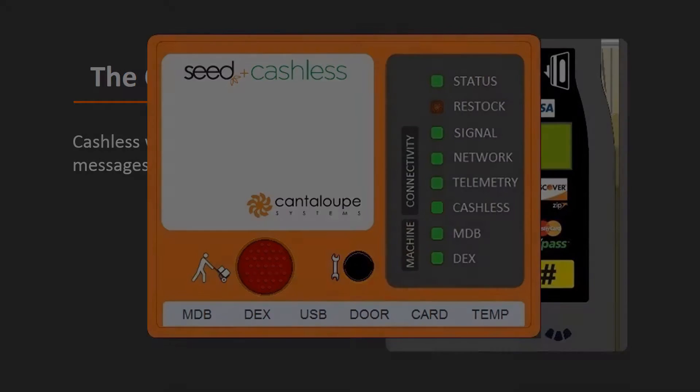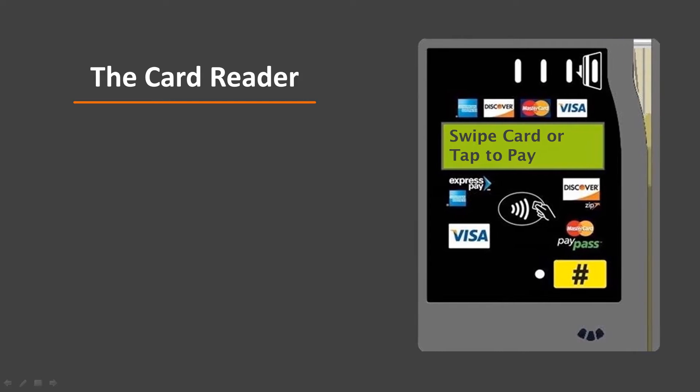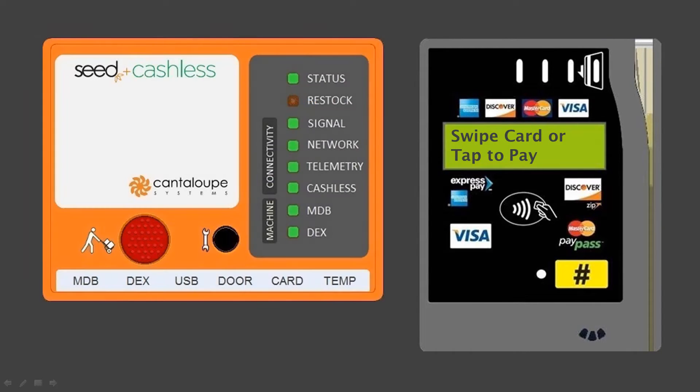Setup is almost done. When you see the display message change to 'swipe card' or 'tap to pay,' the setup process is complete. To summarize, when you see all the LEDs except restock lit solid, the machine is ready to accept a cashless transaction.